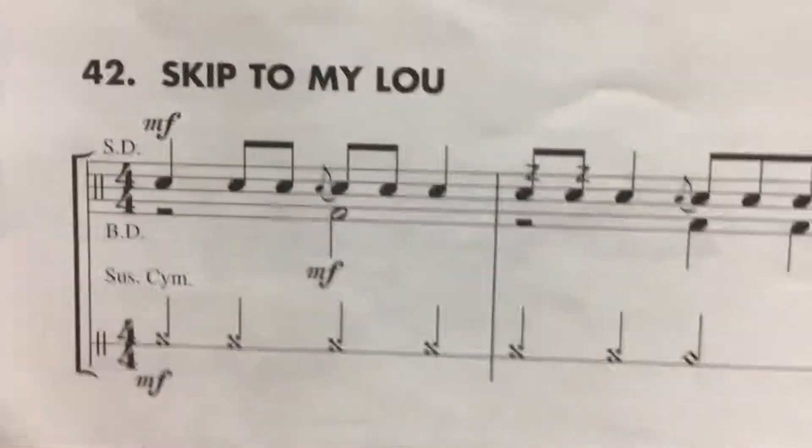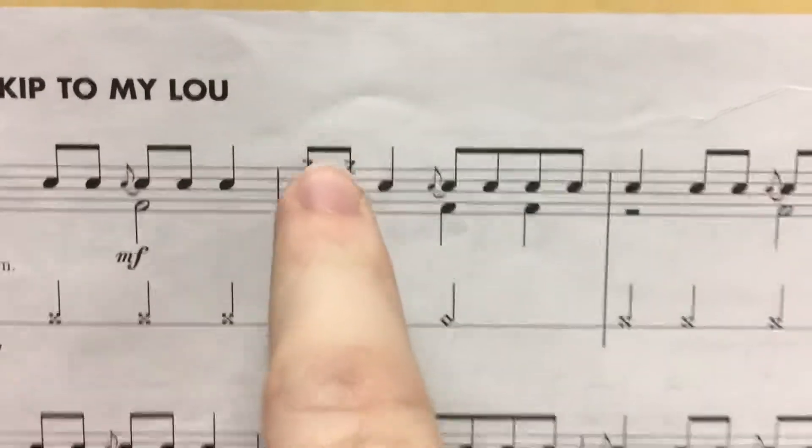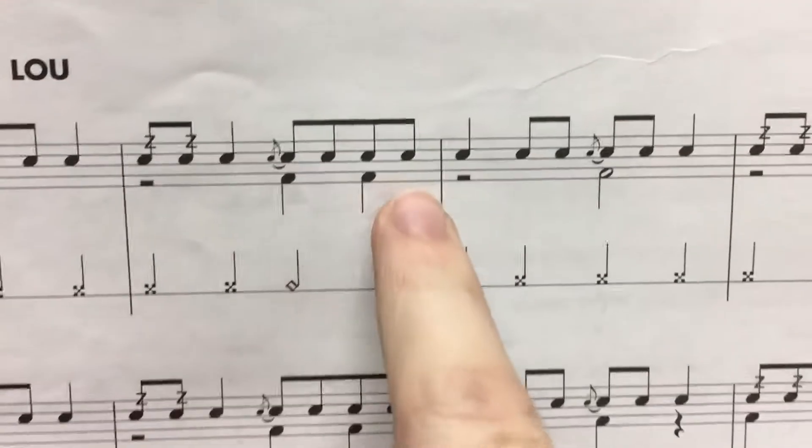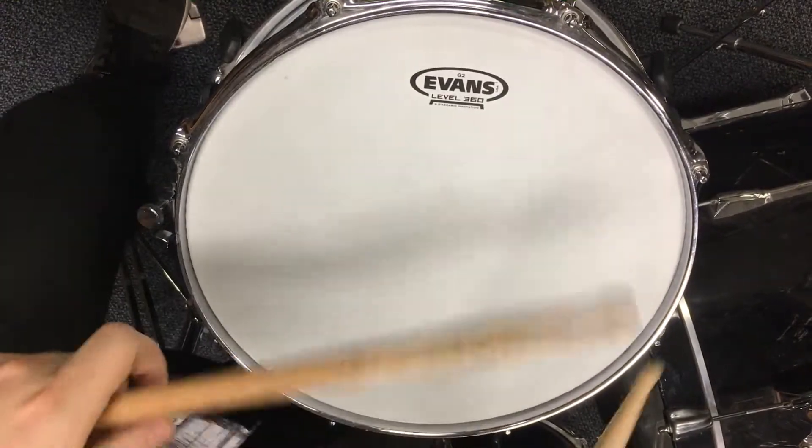So we have: ta, t, t, flam, t, ta, buzz, ta, flam, t, t, t. So if we play just that much, it'll look like this.